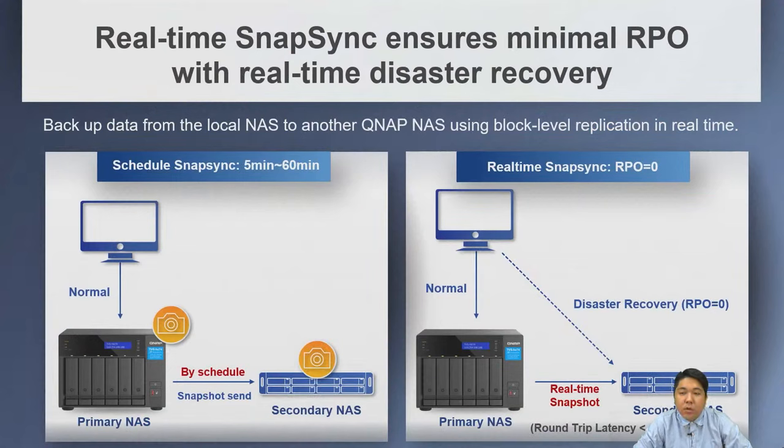With SnapSync, you can sync your primary NAS to a secondary NAS by schedule or real-time snapshot, ensuring minimum RPO with real-time disaster recovery.